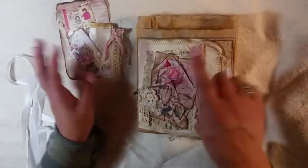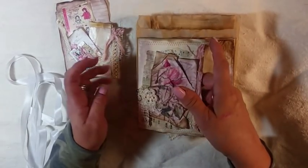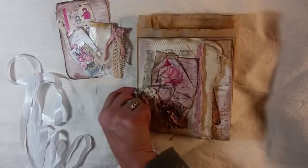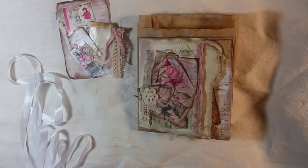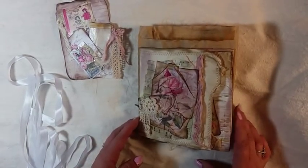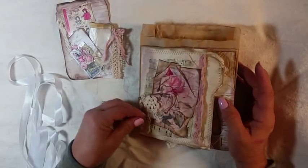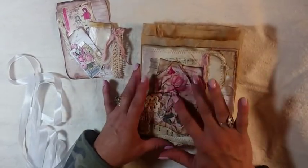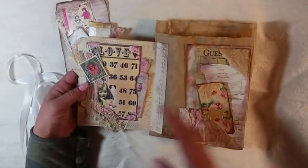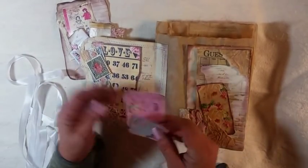And you can turn on the back of there. Yeah, there's a little pocket in there. And I just did a lot of — there's a lot of, sorry for the shadow — collaging and different pieces of lace and stuff. This is all crinkled up. And then this opens up, and there's another little collage piece over there.